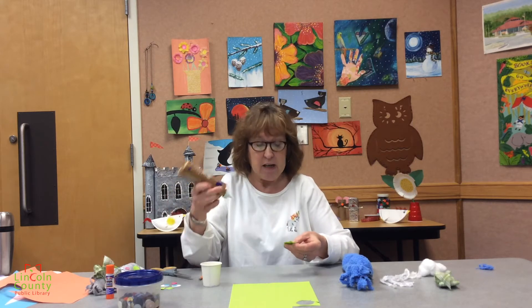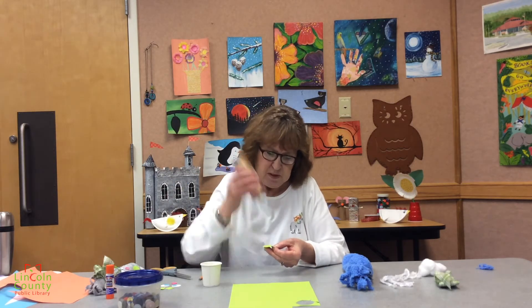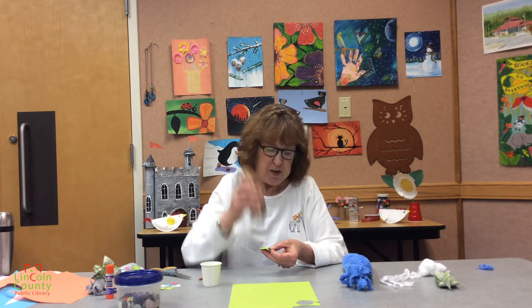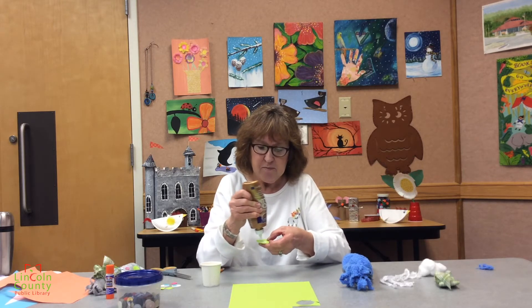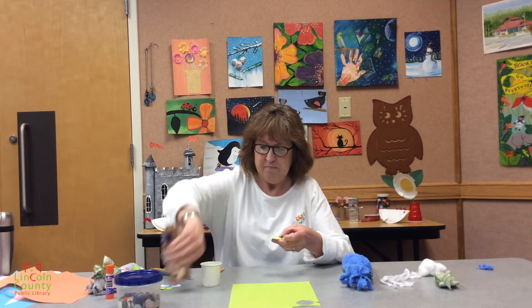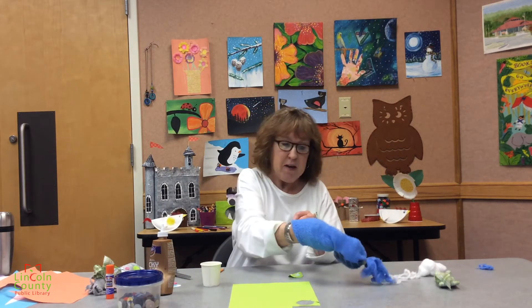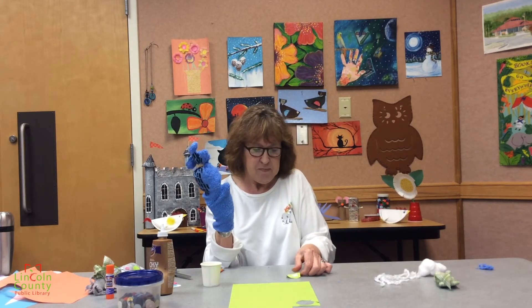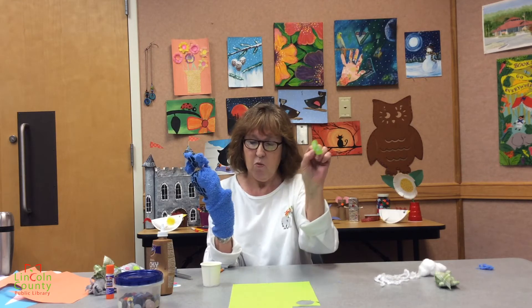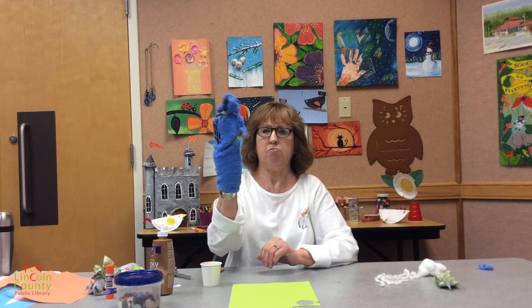I'm going to put a little tacky glue — you can use Elmer's glue or any kind of white glue. You could use a glue stick but it probably won't stick as well because of the fabric of the sock. You don't need a whole lot. I'm going to put my puppet back on my hand, make sure I know where I want his mouth to be. Then I'm going to take the circle with the glue and put it right there and let him chomp, chomp, chomp.